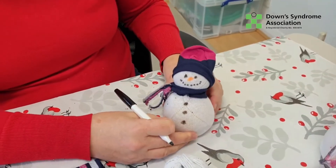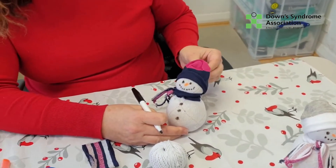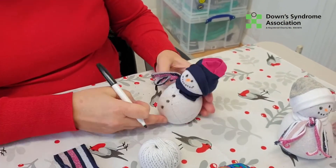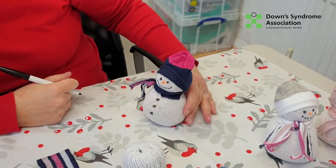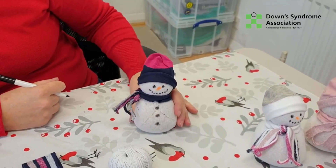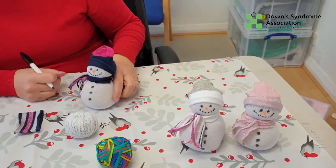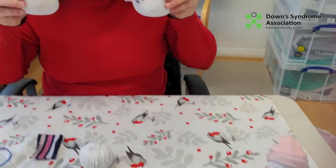If you're doing this at home, you could add a little bauble or anything onto the hat, or a little flower. You could add real buttons here instead of just a marker — it's really up to you. I think they look fabulous and you could make a lovely little snow scene from them. That's us — enjoy making them, see you soon, bye!